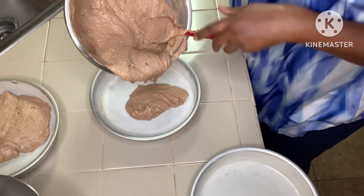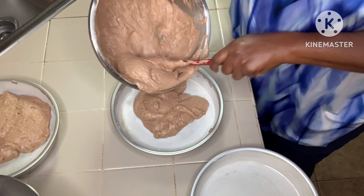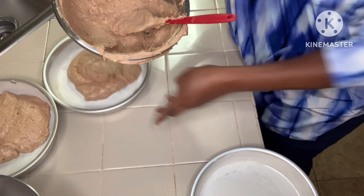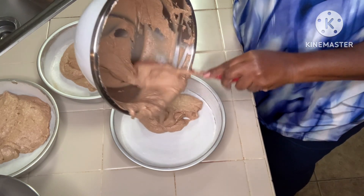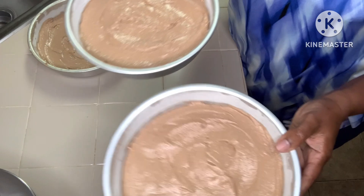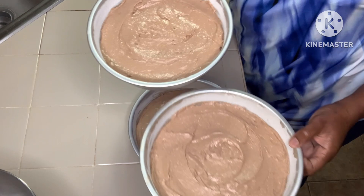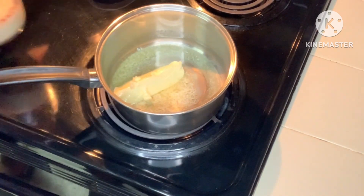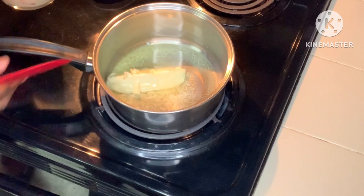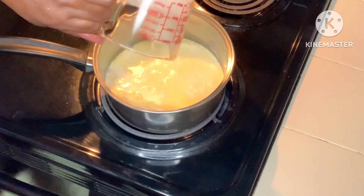Now we're going to go ahead and put it in our well-floured nine-inch pans. You can also use Baker's Joy. All right, I got all of them ready to go in the oven at 350 degrees for 20 minutes.